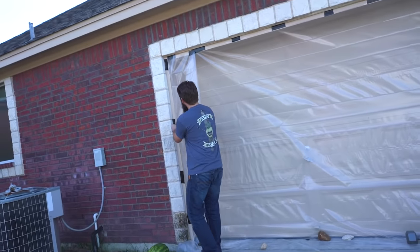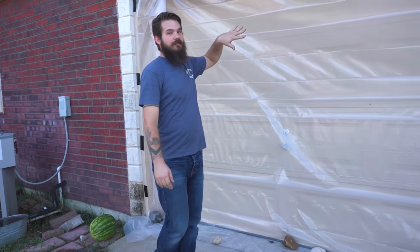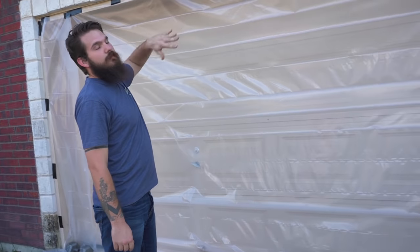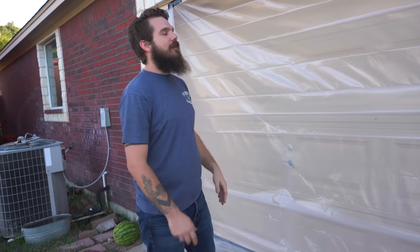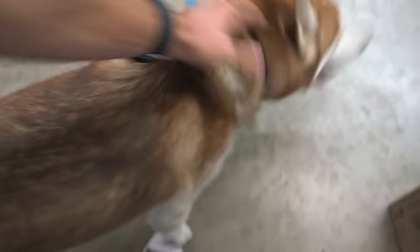Looks like you got a little bit different setup here. Our first setup the garage door was halfway open. Yeah, we're getting too much airflow in there — overspray inside. What's up dude, are you excited? You had a lot of fans in the last video buddy.